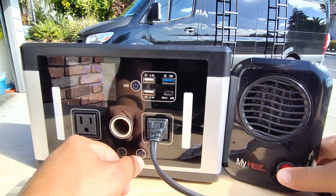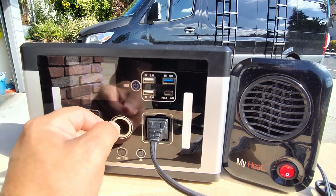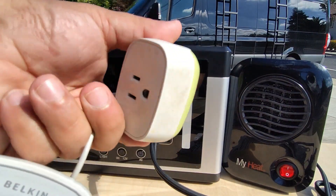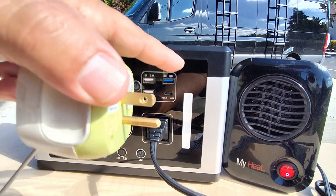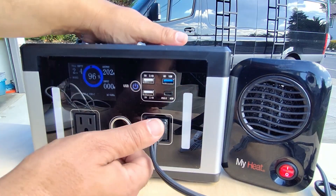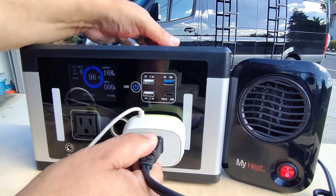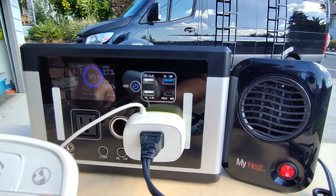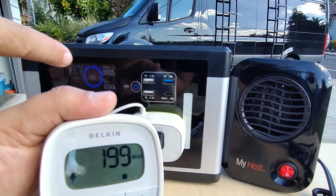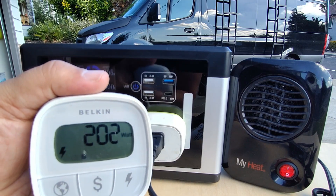We're going to go ahead and turn it on. Currently it's consuming 284 watts, and as the unit stabilizes it will drop back into the 200 watt range. We can use one of these watt meters to see if the display is actually accurate once it stabilizes. The unit has stabilized at 203 watts. Plugging it into our watt meter, we can see we're using 198 watts on this meter while the display is showing 205 — so we're off about 3 to 5 watts, which is pretty acceptable.